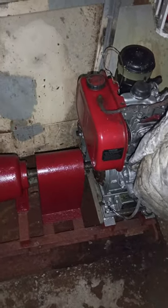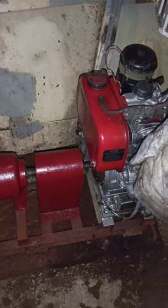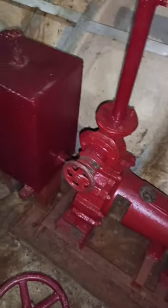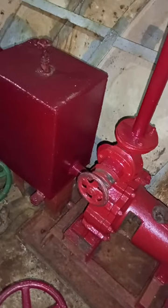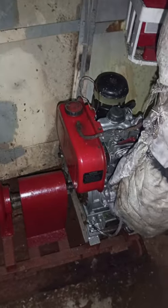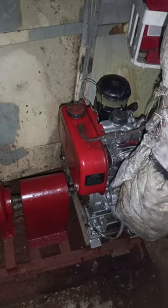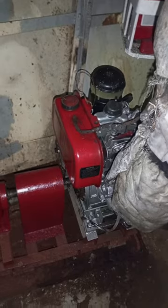I am going to tell about the emergency fire pump. This is an engine-driven emergency fire pump, and it is used during emergencies like an engine room fire where we are not able to start the engine room fire pump. What we do is start this pump, and this pump will discharge to the fire hydrant line.